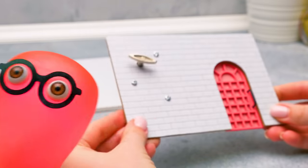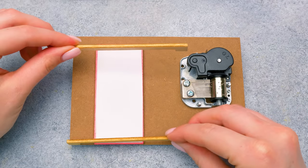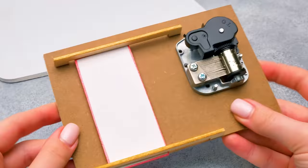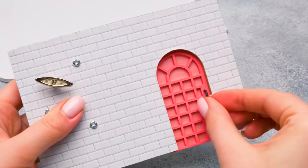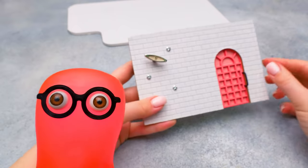Susie likes how the pink door matches the white brick wall. She reveals this will be quite an unusual door in the way it opens. After a moment, she unveils it with a 'Ta-da!' to Sammy's impressed reaction.